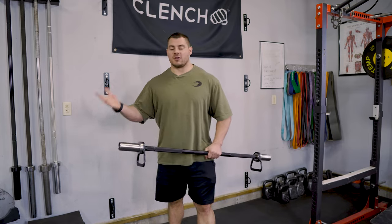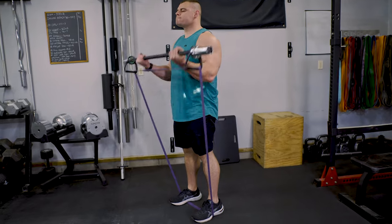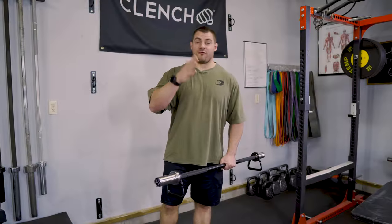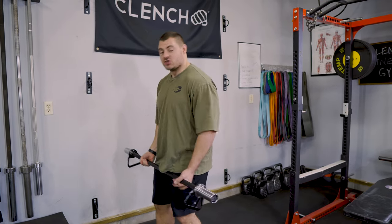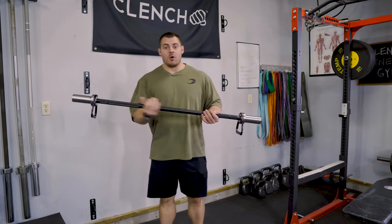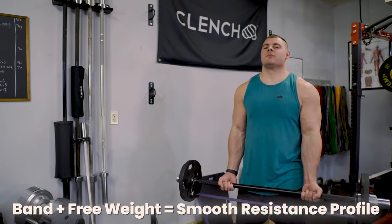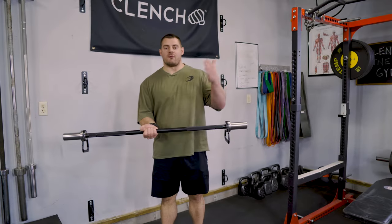The same thing goes for a bicep curl. At the bottom of the rep you have little resistance, and at the top you get a lot of resistance with bands. With free weights only, you have a lot of resistance at the bottom, and then as you curl it up and come past the 90-degree point, that resistance starts to fall off. Now, when we put bands plus free weights together, we can get a smooth resistance profile all the way through the rep range of motion.